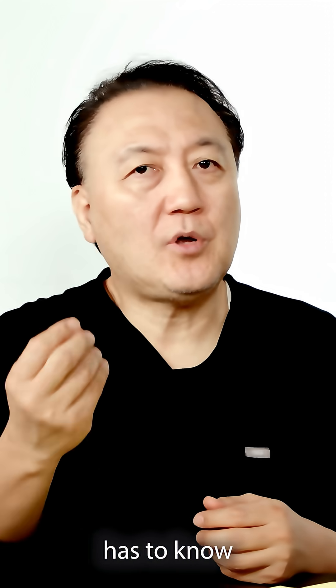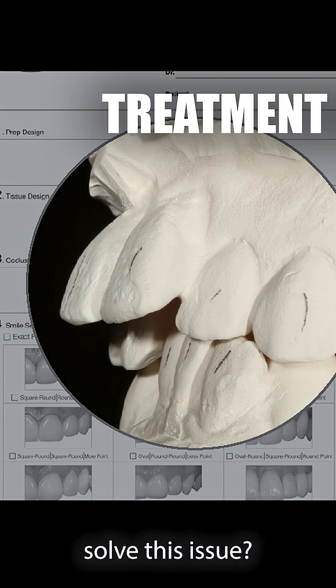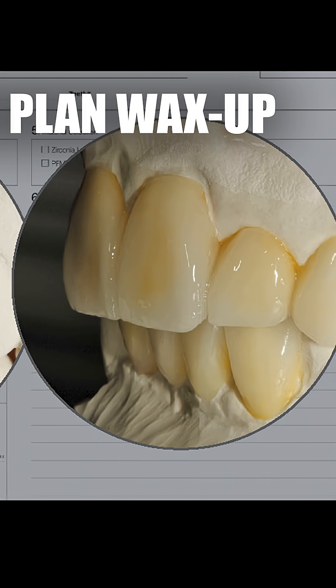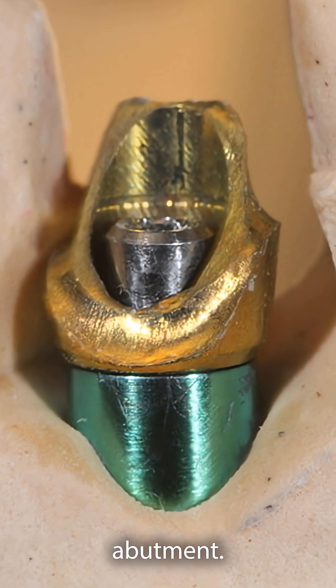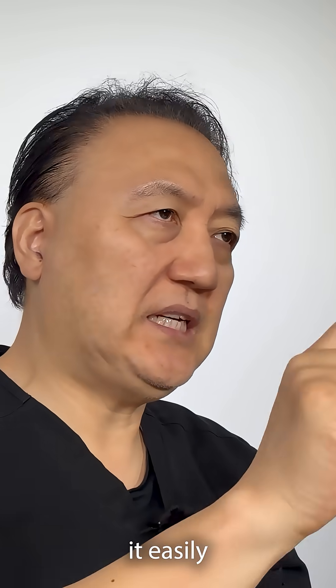Patients have to know: what is the cause, what is the problem, and how can we solve this issue? What I'm saying is we just let them know — no surprises. And we always make the custom abutment. No titanium base, because whenever you use a titanium base, you can easily fail.